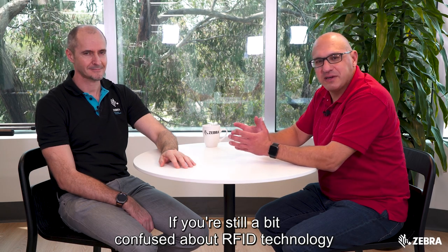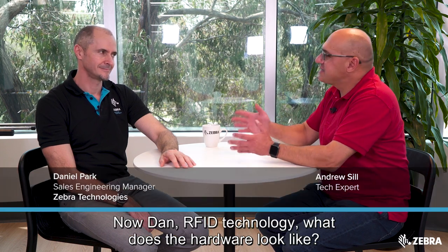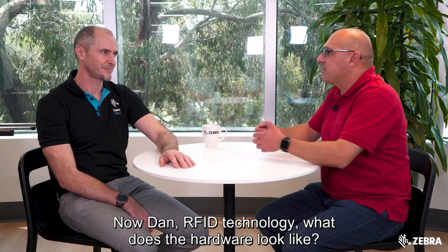If you're still a bit confused about RFID technology and what is involved, well today we're going to answer those questions. Joining me is Dan Park. Now Dan, RFID technology, what does the hardware look like? What's involved?